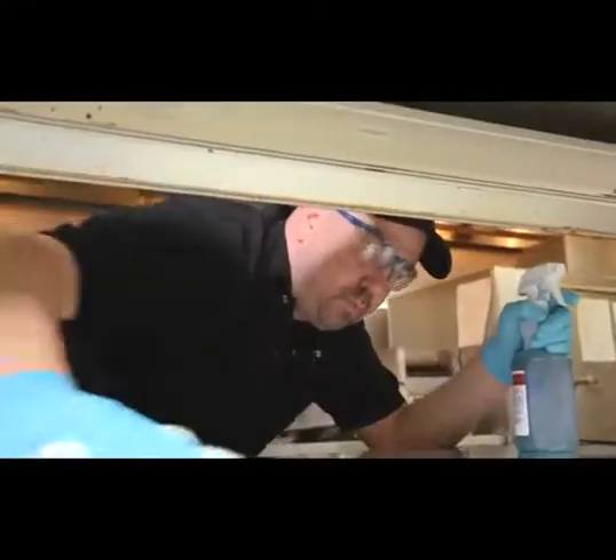Reliance HD degreaser is safe to use on metals, even aluminum. It does provide a quick and easy cleanup on those items as well.